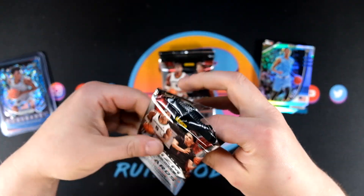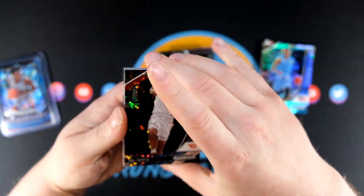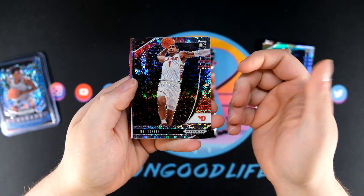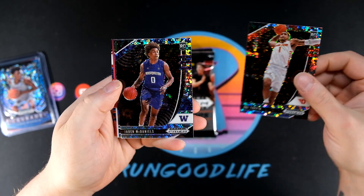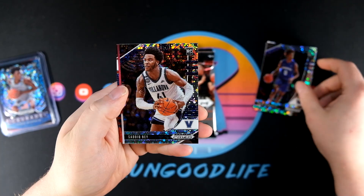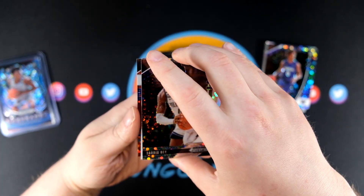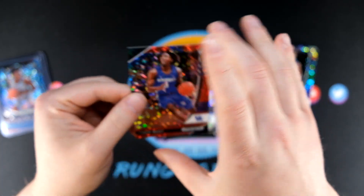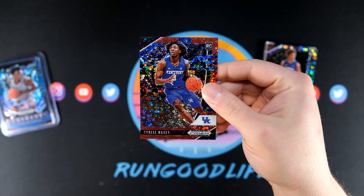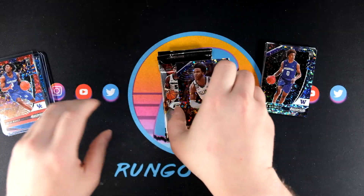All right, this is going to be a short video — three packs, still looking for two autos. This is a fun rip. Obi Toppin. A lot of people are really high on Obi Toppin, me as well. Not a Knicks fan, but it'll be interesting to see what he does. Setting up behind it for the auto — Tyrese Maxi is gonna be our second red to 125, and our first auto of the box is coming.